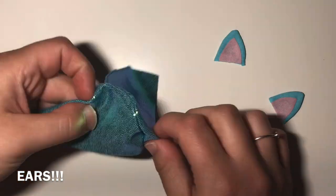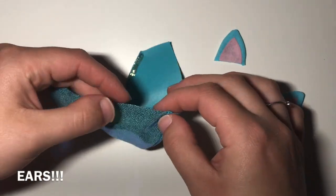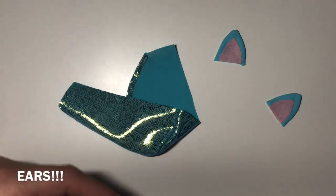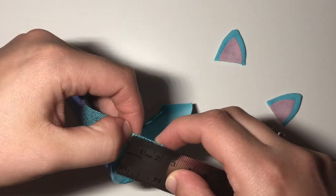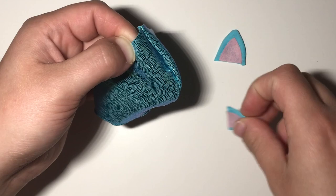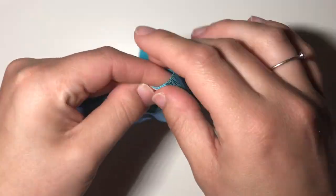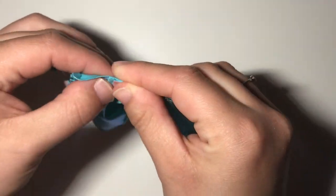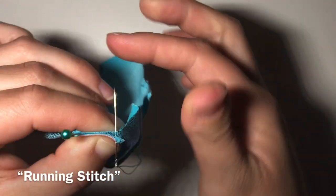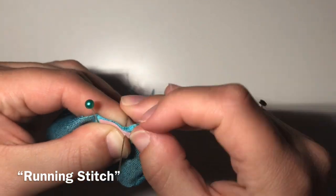If you are adding ears, you should do that now. I measured about a centimeter and a half from the top center seam on the hood. When you pin right sides together, make sure that the pink part is up. When adding the other ear, try folding the hood in half to check the placement. Stitch the ears to the hood using a small running stitch.